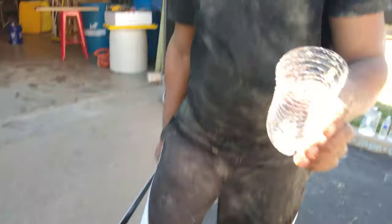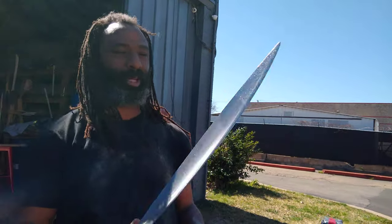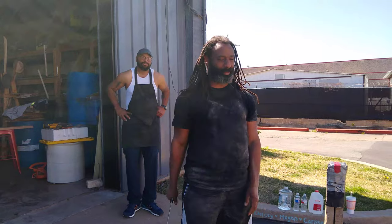Oh, that almost got a drink! Satisfaction. What are we gonna do with this blade, man? The last two that we made we ended up gifting, because nobody wanted them.